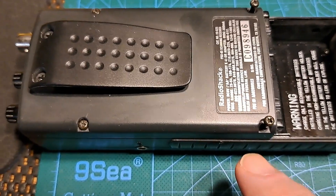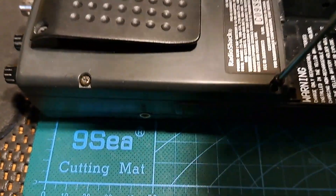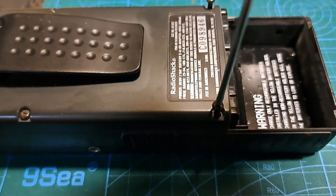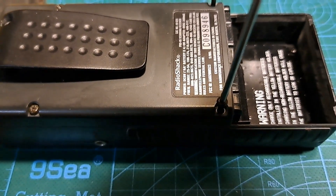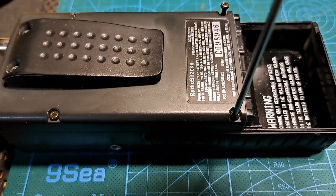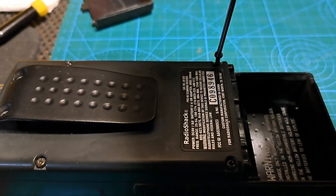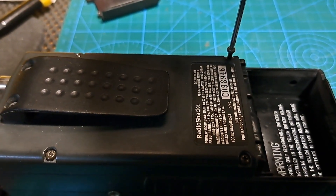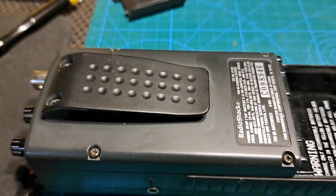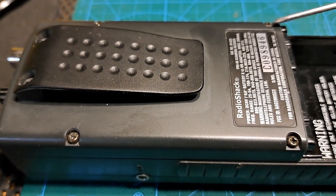I just want to give you guys a tip: when you're putting self-tapping screws into plastic, it's always a good idea to turn the screw backwards until you hear a click — then you can screw it in the correct direction to tighten it up, and you know you're not going to cross-thread. When you hear that click, the screw has found the thread already cut into the plastic, so you're not going to cross-thread anything.